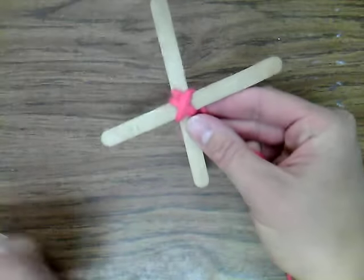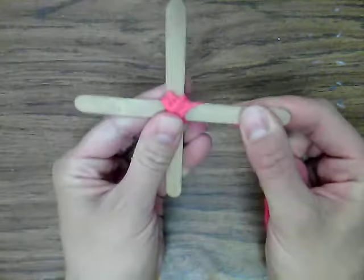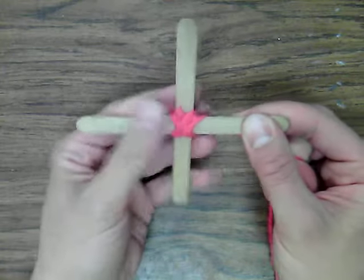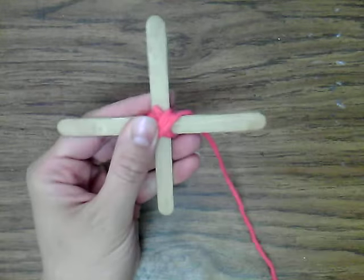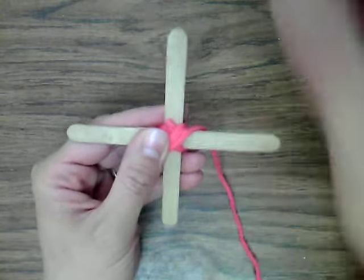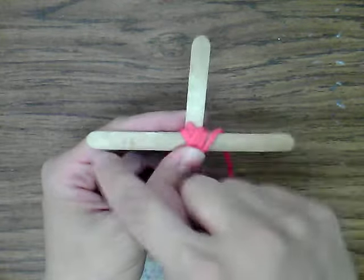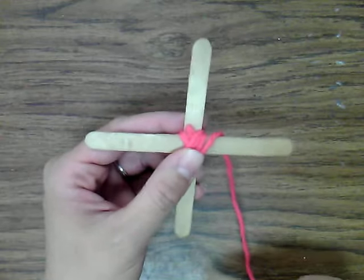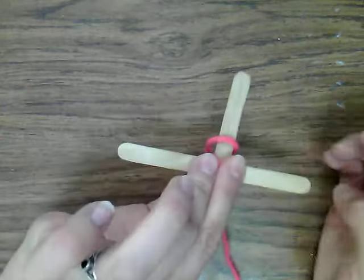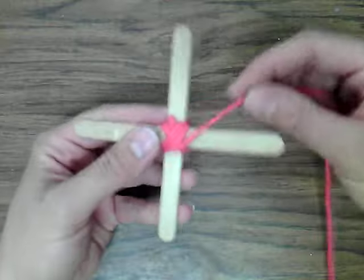Now at this point my sticks got a little bit crooked, so I'm just going to straighten those up. Try to make sure it's nice in the middle, a nice little cross shape just like that. Now I'm going to start the pattern of wrapping the yarn around the sticks — basically all you do is wrap each stick in order. It doesn't matter which direction you go, but you just have to keep going the same way. You never turn it over; think about turning it like a steering wheel.